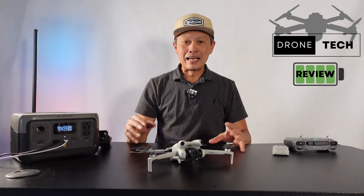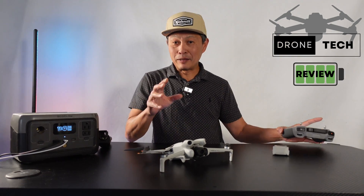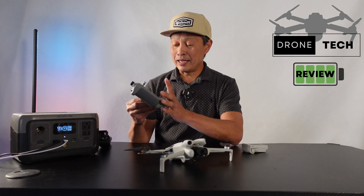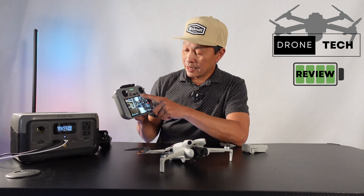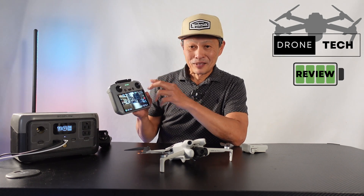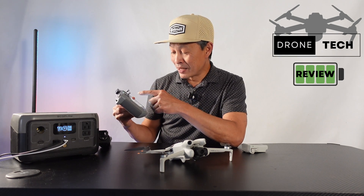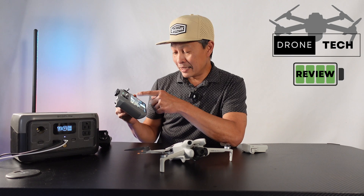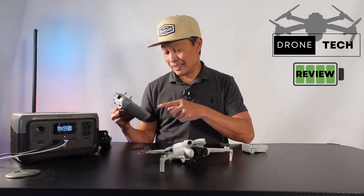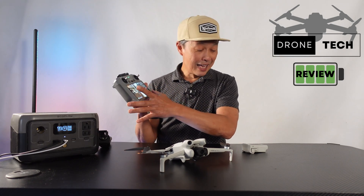The more wind there is, the less the flight time. The higher the altitude, the less the flight time. Before I get to the Intelligent Plus battery, I want to show you a cool tool. If you press this button — it's all touchscreen, by the way — it shows you the current battery level, for example 97%, and how long it's going to fly until it returns to home, until it forces a landing, and until the battery is completely dead. Nice little tool.